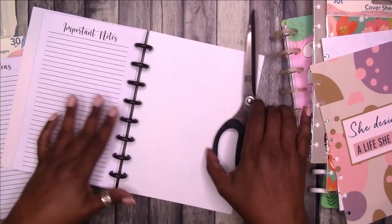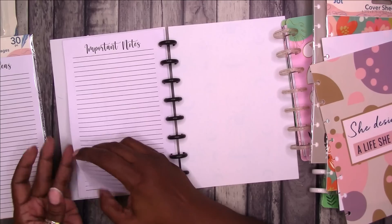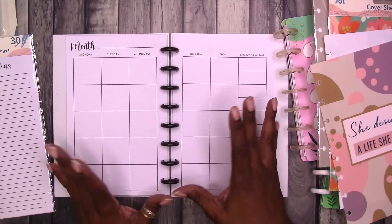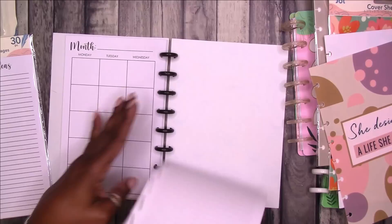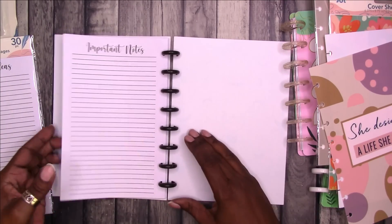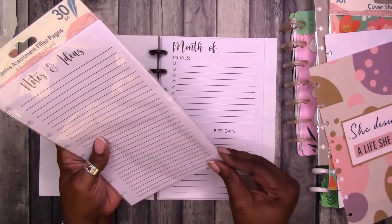I can give Dollar Tree credit with this — the way they have it set up, at least we don't have a hanging half of a month. I know in one of the previous Dollar Tree planner inserts from a couple of years ago, the inserts were beautiful but you had a hanging month. So the last page would have been just this and you wouldn't have the rest of the month. So at least they have a full set where you can complete and use everything. So those are the months. Then I picked up this one — it's notes and ideas.